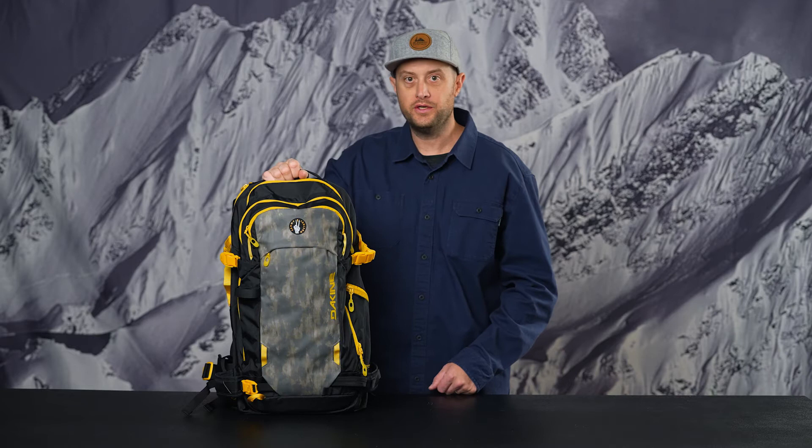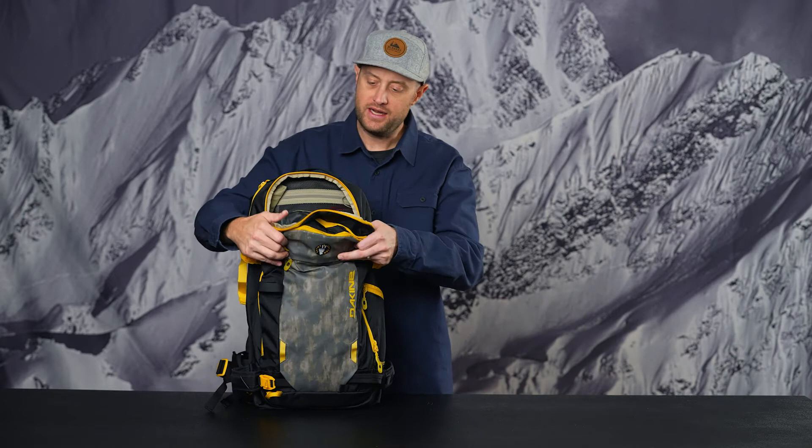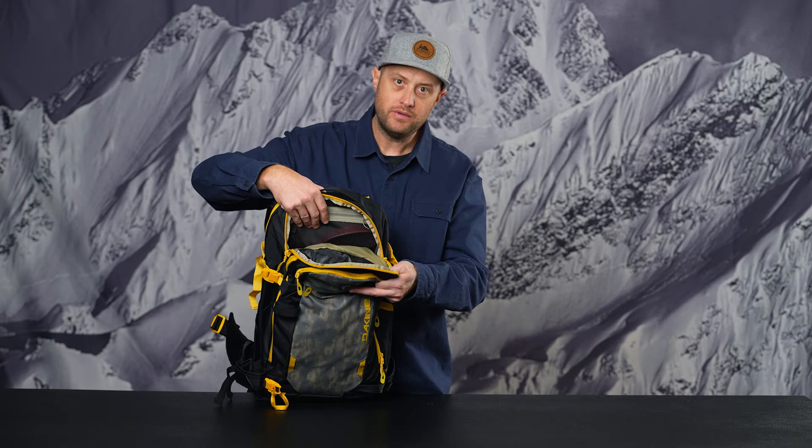Now that we've covered the Winter 22 updates, we're going to run through the carryover features you're familiar with on the Poacher series. First up is the easy-access attic pocket on top of the pack with a nice mesh internal pocket. Great for your ski strap, headlamp, or smaller items such as car keys — stash those away securely.